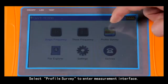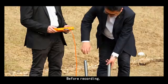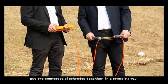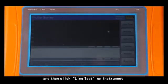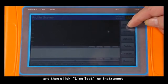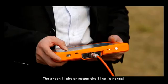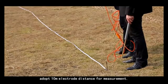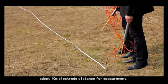Select profile survey to enter the measurement interface. Before recording, put two connected electrodes together in a crossing way, then click line test on the instrument. The green line indicator means the line is normal. Then adopt a 10-meter electrode distance for measurements.